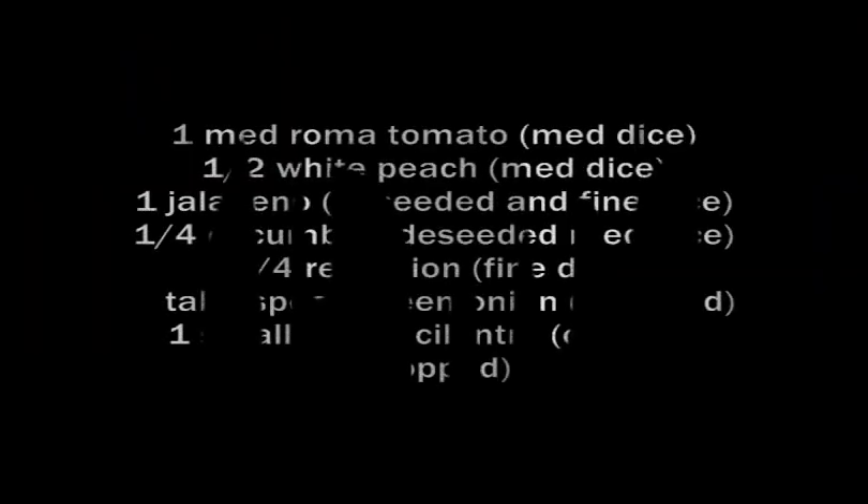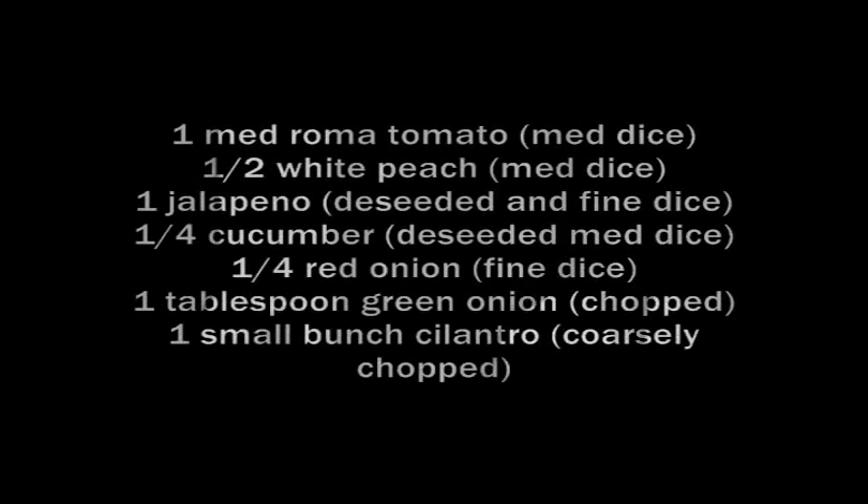We are going to assemble the salsa. It is quick, it is easy, it is yummy. Let's do this.